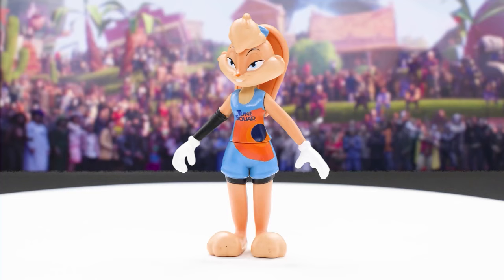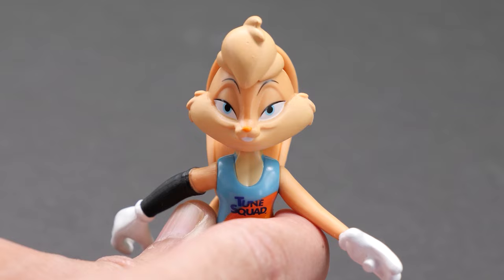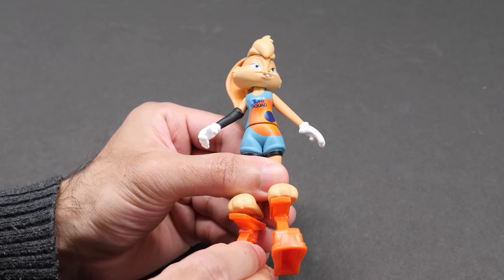Next up, we have Lola and Wetfire. Wearing her Toon Squad jersey, here's Lola Bunny, voiced by Zendaya. Loving Lola's new design. She can play ball with the best of the Looney Tunes. Lola moves her head, arms, and waist. The ankle springs are attached to her feet.